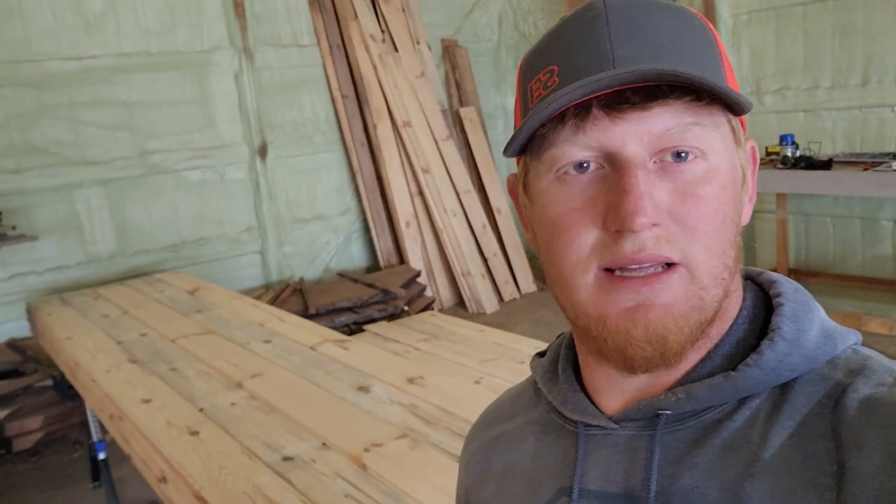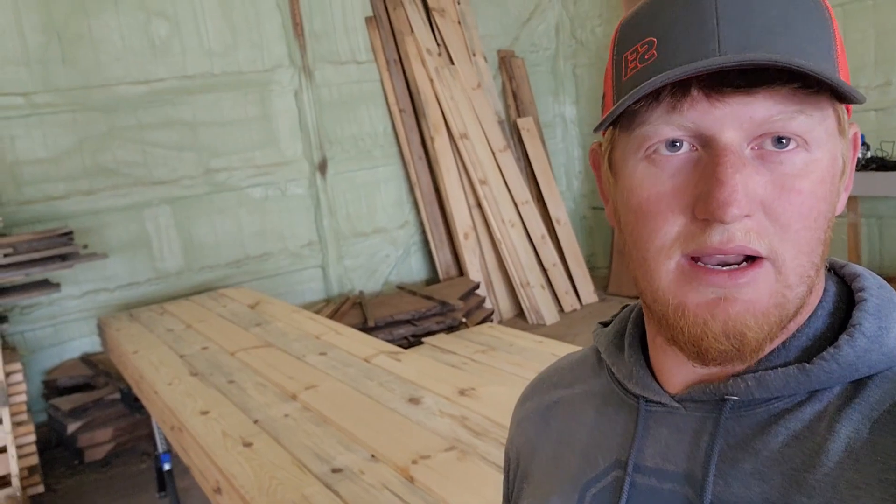Hey everyone, welcome back to Aura Sawmill. Today I'm going to show you what I do at my home shop.